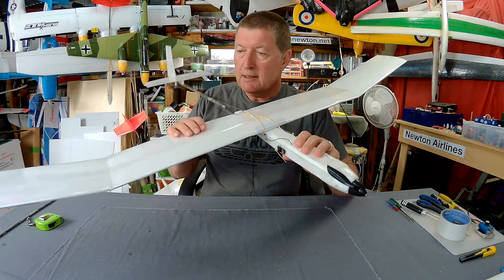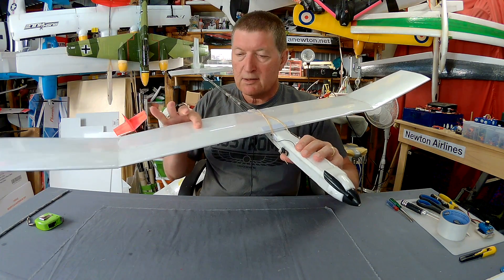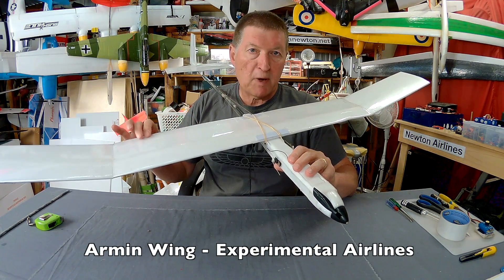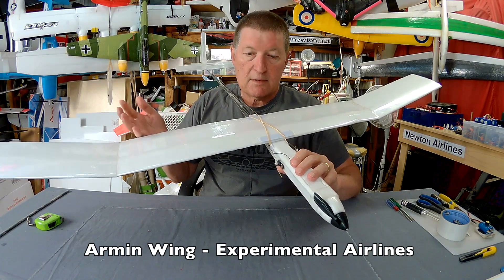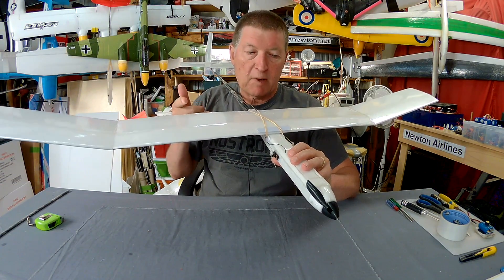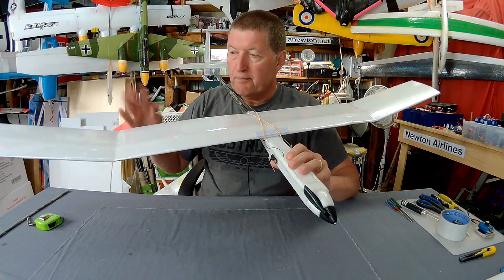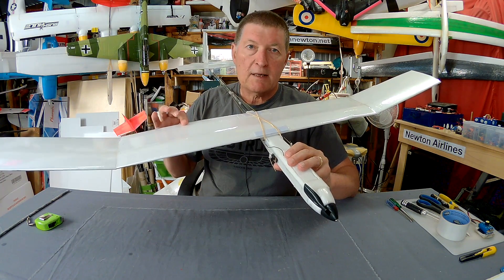It started as an investigation into building wings using 3mm Depron. I've used 6mm Depron very well over the last few years using the Armandwing style of building — if you haven't heard of the Armandwing just search for it. There is plenty of information out there about how to build really nice wings using folded foam, pioneered by Ed O'Byrne from Experimental Airlines.